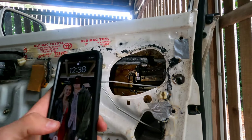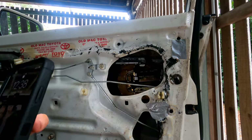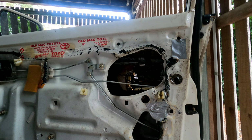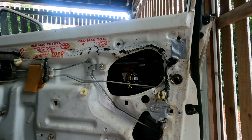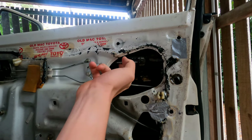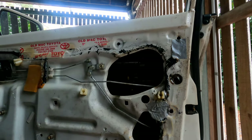I've just removed this nut here to try and free that up because it's all bent out of shape — someone's obviously tried to repeatedly put the window down after it stopped moving, and it's just bent it more. And then this rail here is also bent, so I'm going to try and take it out and see if I can bend it back.